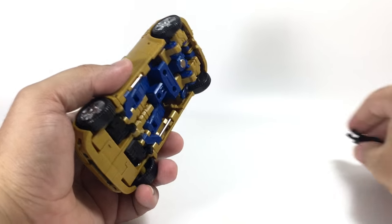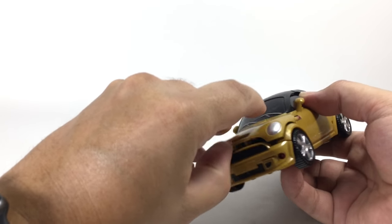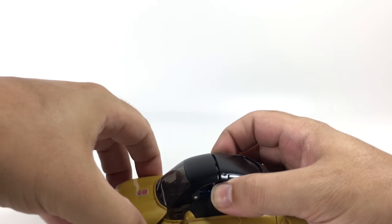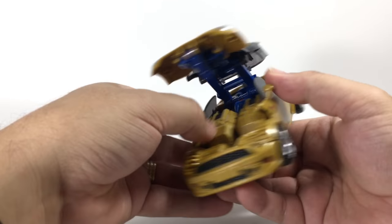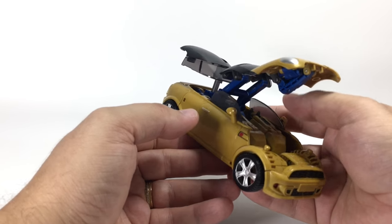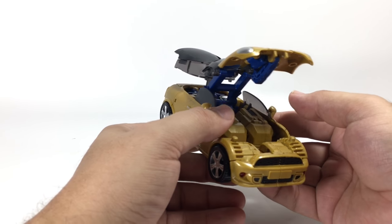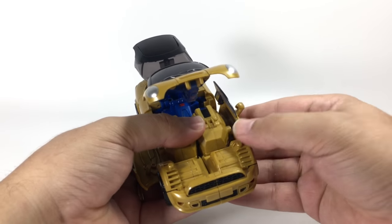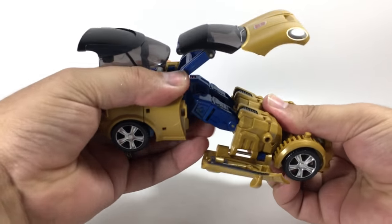We'll go ahead and start transforming. Pop the gun off, pop the hood up — this whole assembly comes up. Lift the hood up, turn it around, and I find it's easier to do it that way because the first step is supposed to be getting these doors down, and it's hard to do without pulling on the windows, which are translucent plastic on a hinge. If you open this up first you've got the leverage to get in on the plastic on the doors and open them up.